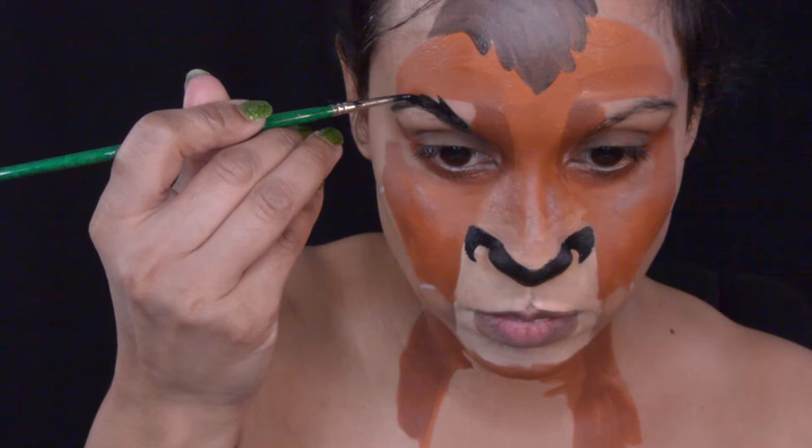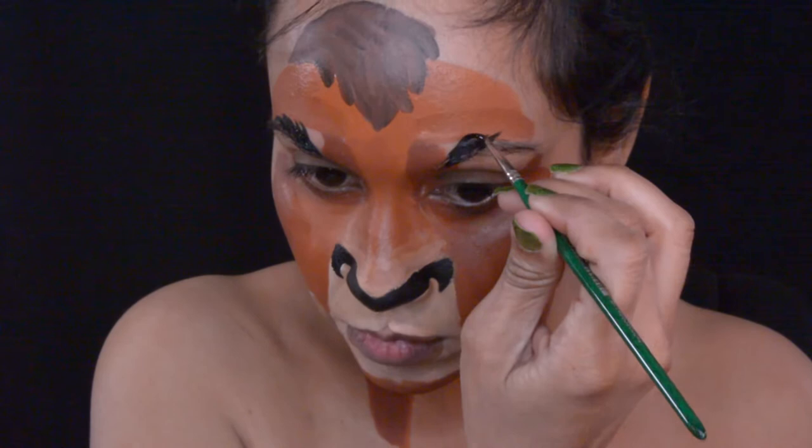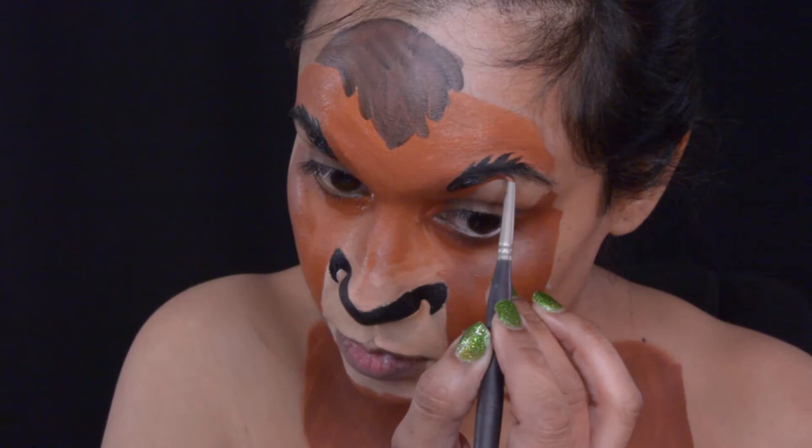For his eyebrows I'm using that same black from Chameleon. Before I did this makeup I was working on Starfire from Teen Titans and I didn't like the way her makeup turned out, so I was going to redo her makeup when I found that leak.